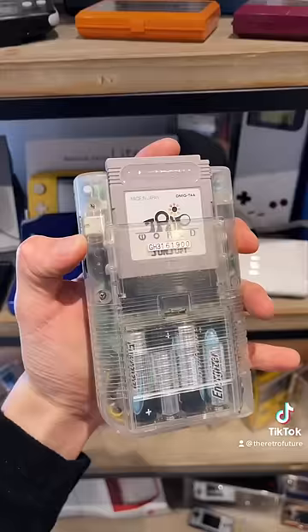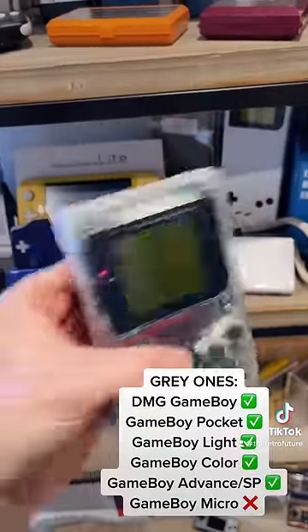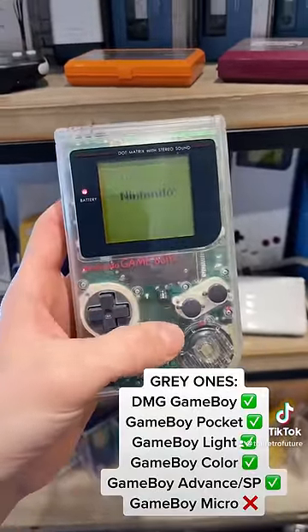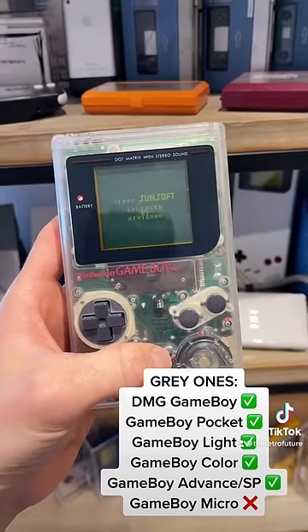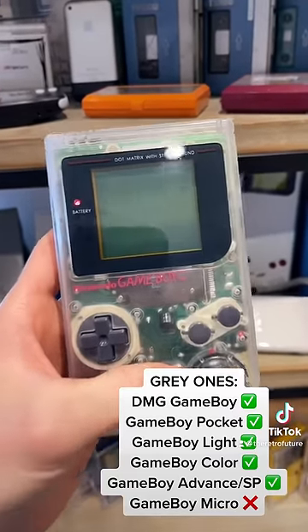Let's start with the grey ones. The grey ones are in black and white. They came out with the original Nintendo Game Boy and work with every Game Boy other than the Game Boy Micro. That is going to be a common occurrence with all of the cartridges we're looking at today — they don't work with the Game Boy Micro.